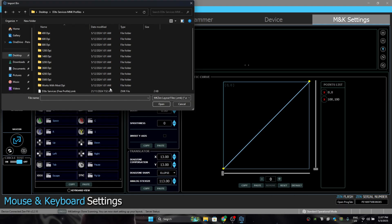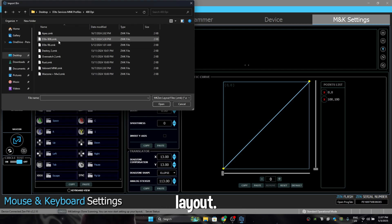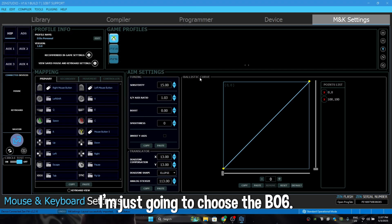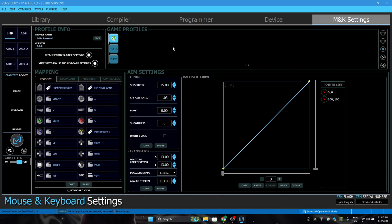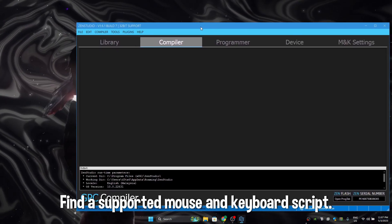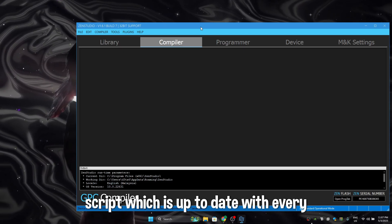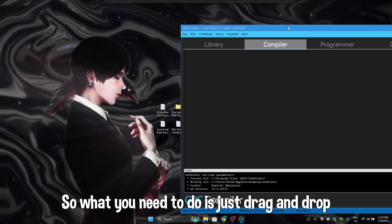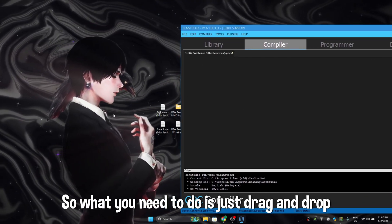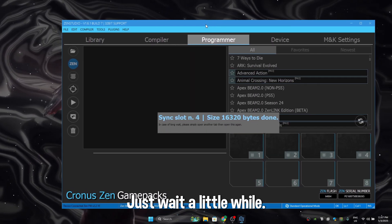Then you are going to be able to see the layouts. Now let's choose my layout — I'm going to choose the BO6. After that's done, everything is set. Now to install your script on your Zen, go to your compiler tab, find a supported mouse and keyboard script. I already sell a supported mouse and keyboard script which is up to date with every season update. Just drag and drop it.